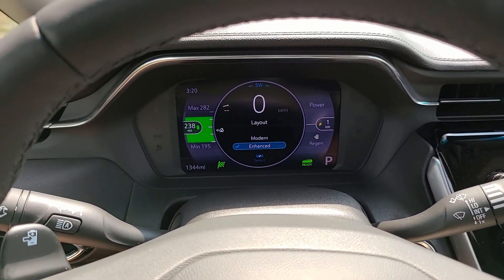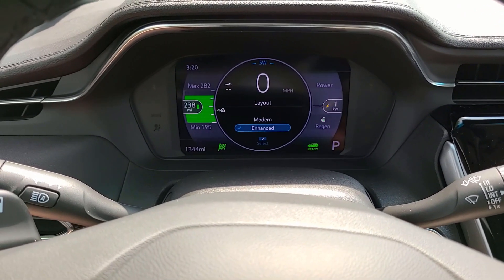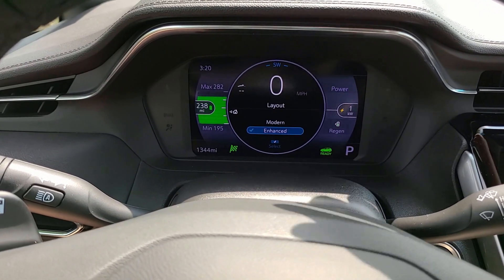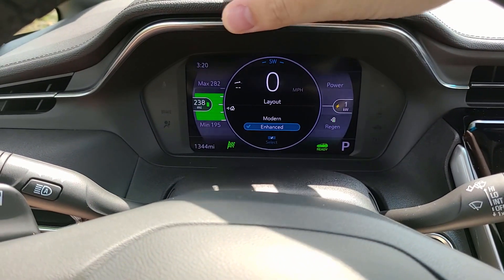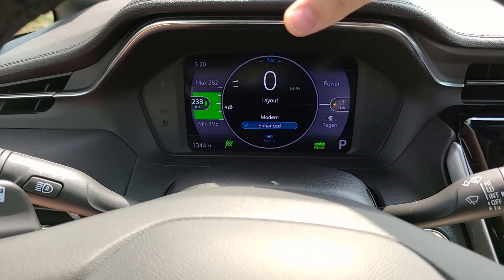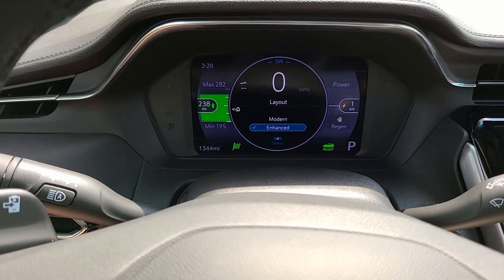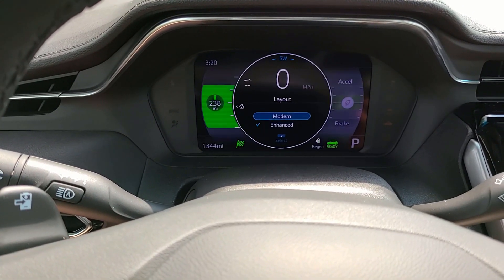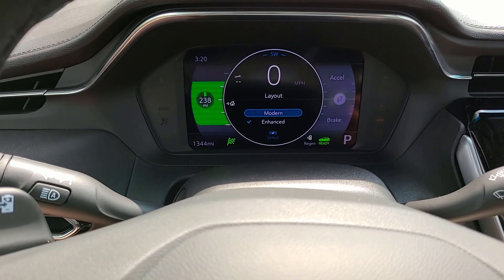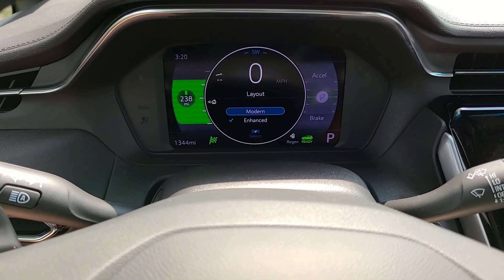First off, I'm going to start with the gauge cluster, which is a full digital display, and its whole point is to tell you just what your electric vehicle is doing. Over on the left, you have showcasing your battery power, how much you've harnessed, charged, whatever. Over on the right, it'll basically show you the power of the vehicle, what it's doing. Now there are two different layouts. You have modern, which both screens will show you basically the same thing in a different way — they're both showing you your battery power.